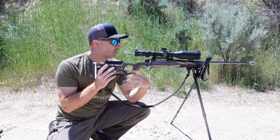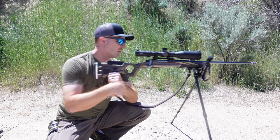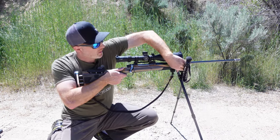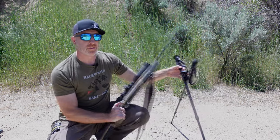You can even add a back support if you want to. If you need to shoot from a sitting position or semi-standing position, that could work really well. And of course you can flip that lever and pull the rifle right off — it works really well that way.